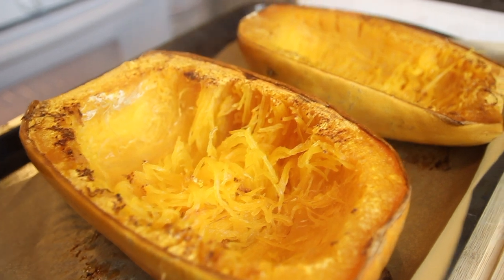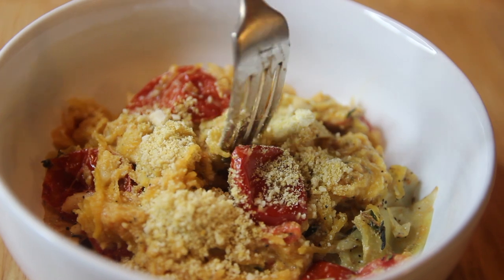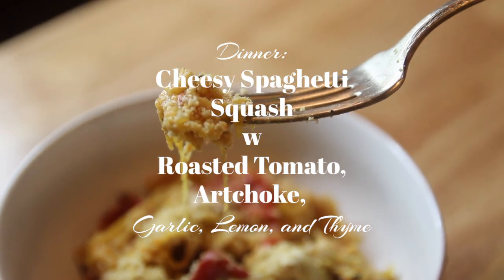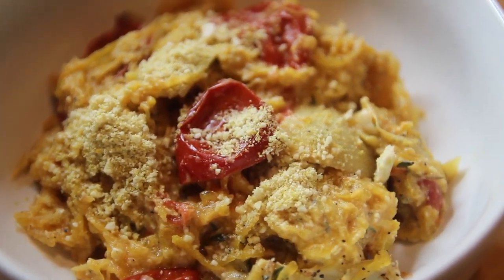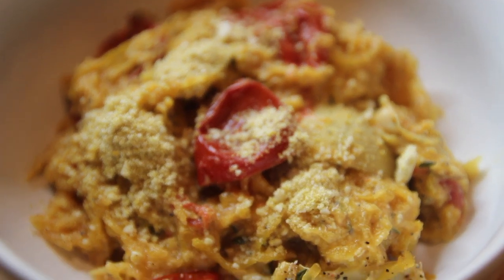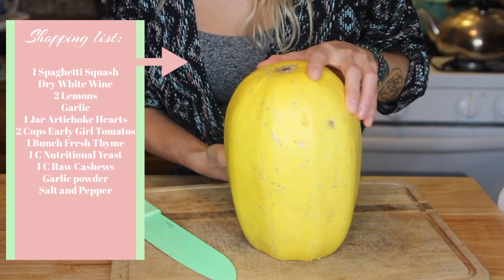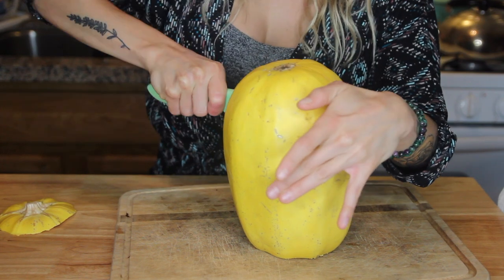For dinner I made one of my absolute favorite things ever — spaghetti squash. This is vegan cheesy spaghetti squash with roasted early girl tomatoes and artichoke hearts in a lemony white wine garlic and thyme sauce. Holy moly, I cannot wait for you to try this one — it is so bomb. I started by cutting the end off one side of my spaghetti squash, standing it up, and slicing it in half lengthwise.